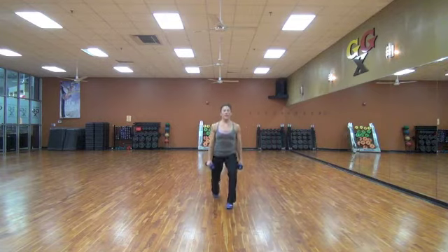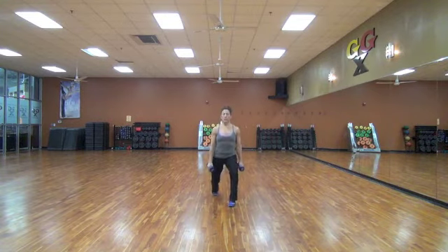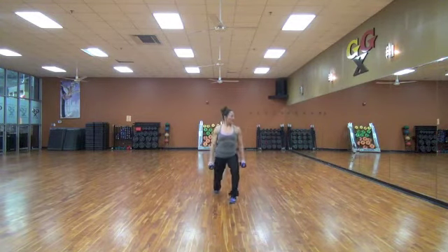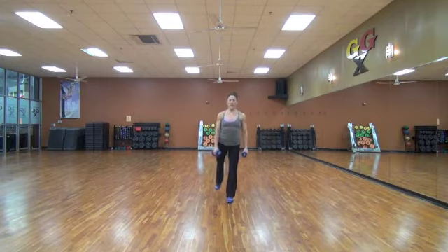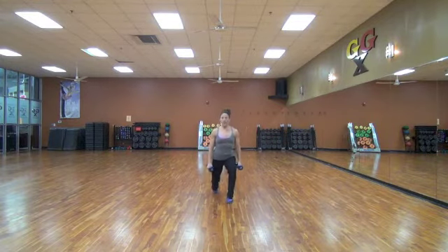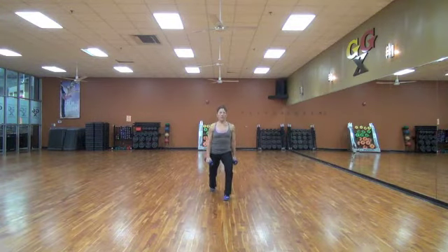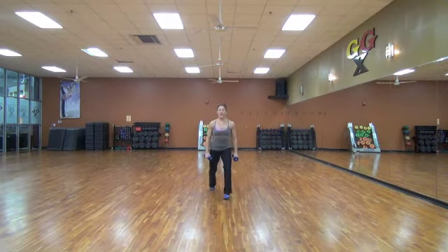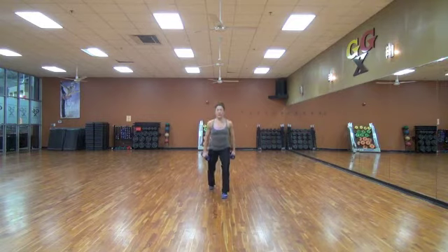Left side. Keep going. Make sure you're getting a nice lunge. If you have a mirror, I can check myself out here. Otherwise you're lunging and up. Lunge, lift. Come on. Staying strong. You have about 40 seconds left. Thirty seconds. Stay strong. Down and up.